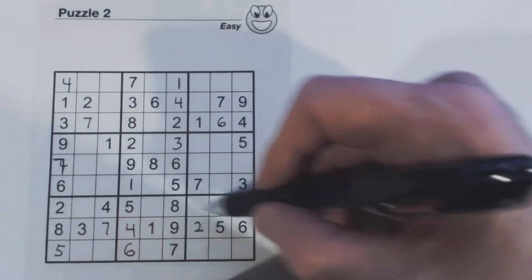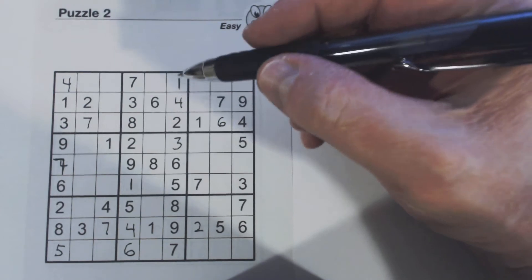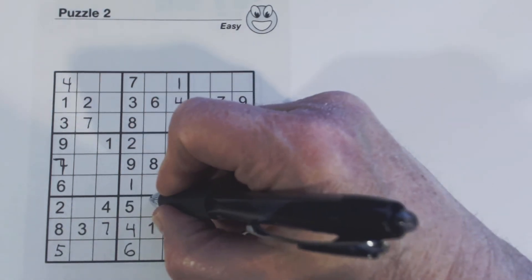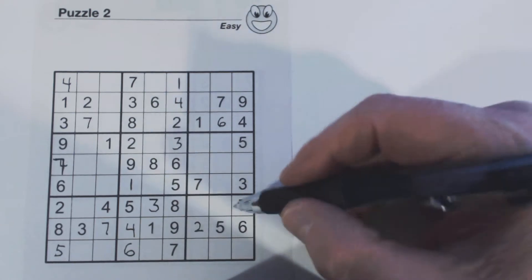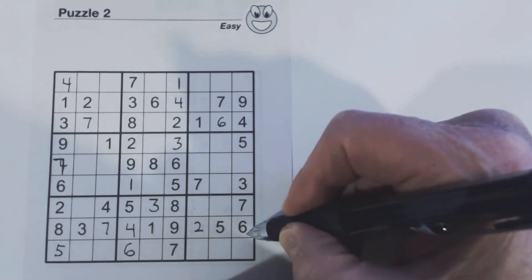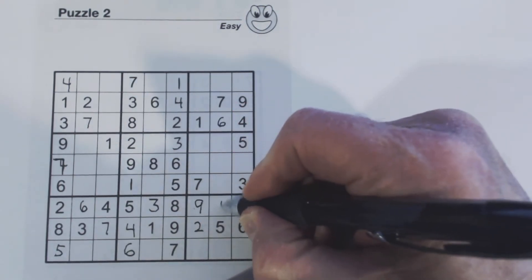Let's look at this row with four empty cells. We're missing one, three, six, nine. There's a three, so that's a one, six, or nine. Look — here's a one, six, and nine, so that's a three. What's left? One, six, and nine. Here's a six, so that's a one or a nine, and that's a one or a nine. Since the six is in this square, the six has to be in the remaining cell, so we know this is a six. We know these are one and nine, and there's a one there — so nine, one.